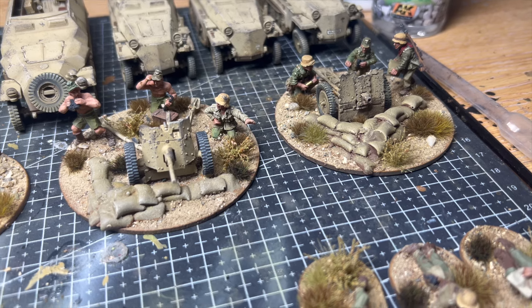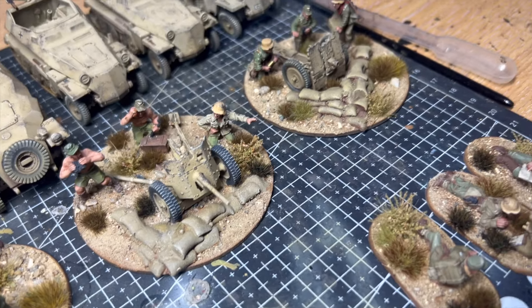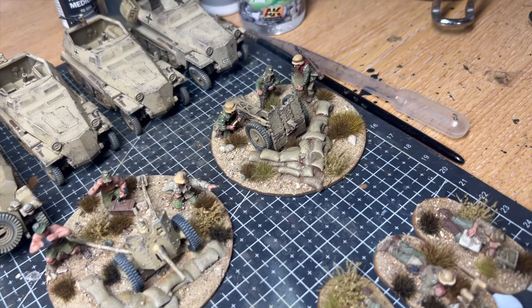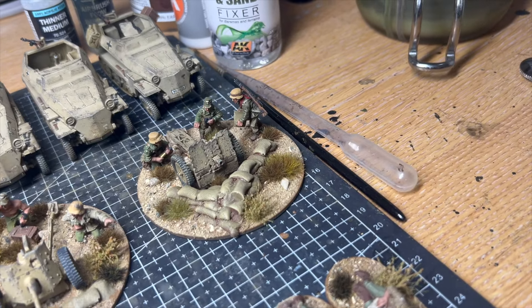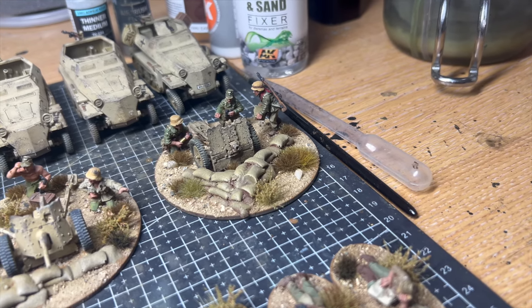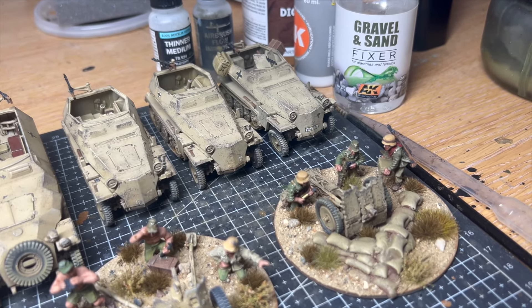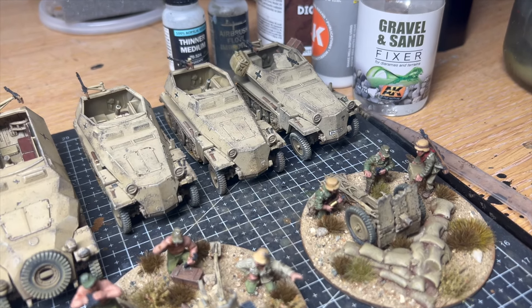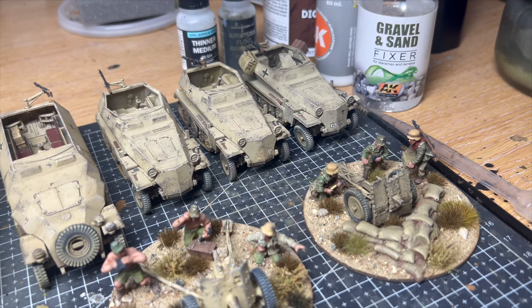I really like these PaK 36 and 7.5 centimeter infantry gun models. I play a lot of Chain of Command and the infantry gun in particular is a brilliant addition to your German armies. The sandbags are a nice addition provided by the customer as he wanted the guns to have an entrenched look — I think they look really cool.